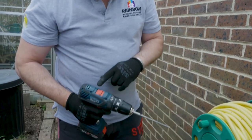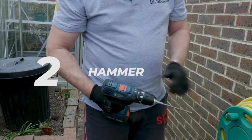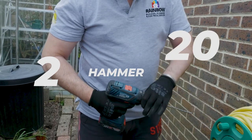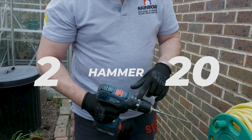What I've got to do is get the settings right. I've put it on two so it's fast speed, I've put it on hammer so it's going to hammer into the wall. I'm going to ramp it all the way up to 20 so it's at the highest speed — so I'm on two, 20 and hammer, which gives it the maximum amount of power.